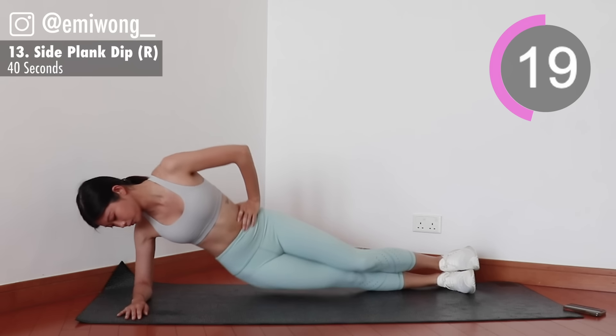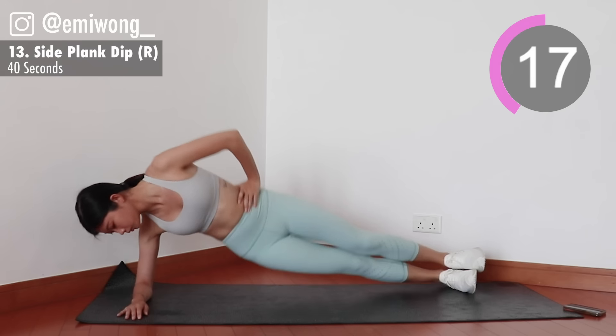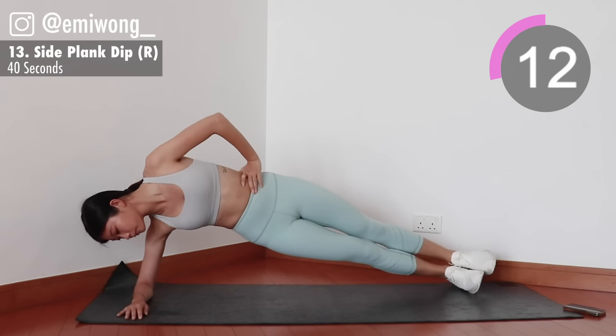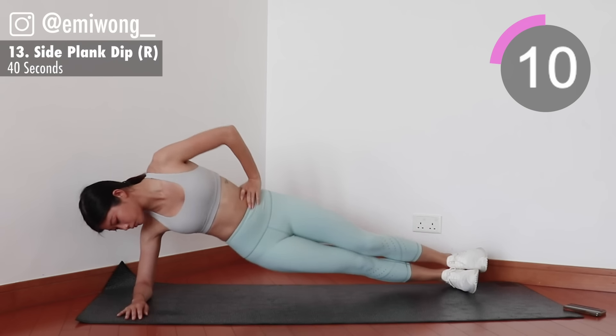This is challenging, your arm is shaking, but we're not stopping. No pain, no gain. 10 more seconds.